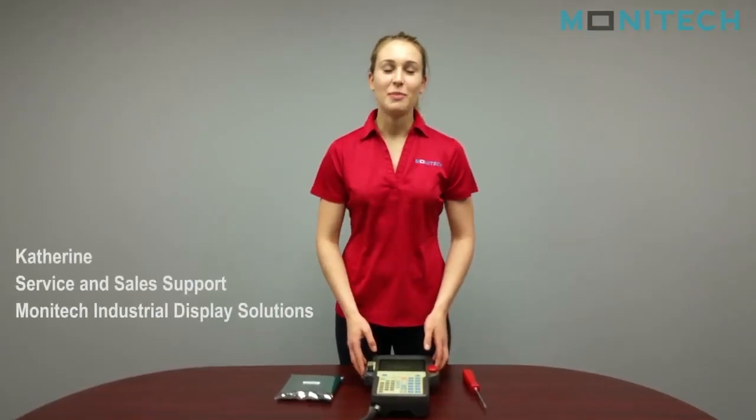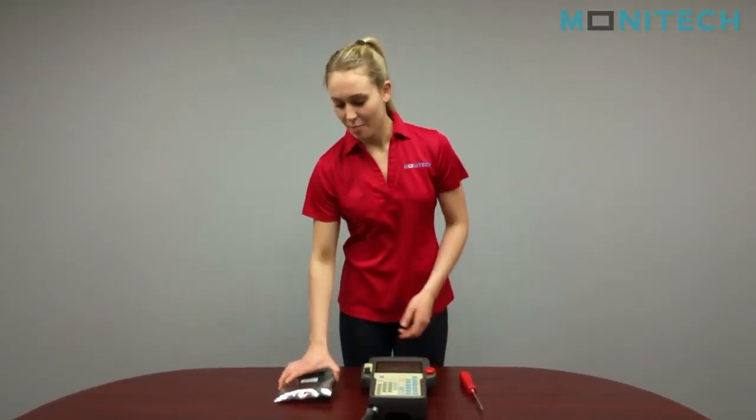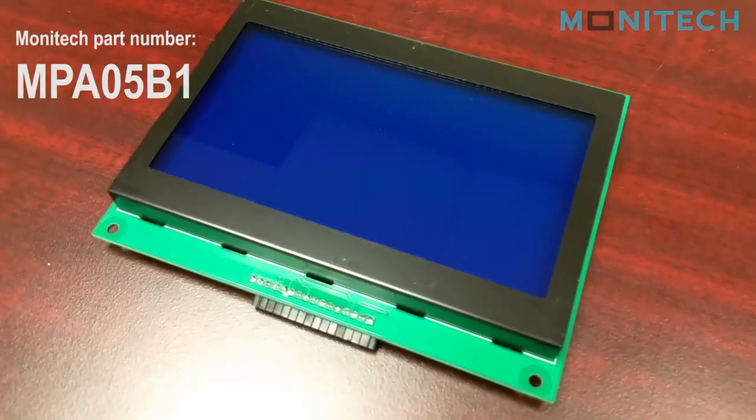Hey guys, today I'm going to be installing a replacement display for the FANUC 05B Teach Pendant. Our part number for this is the MPA05B1.